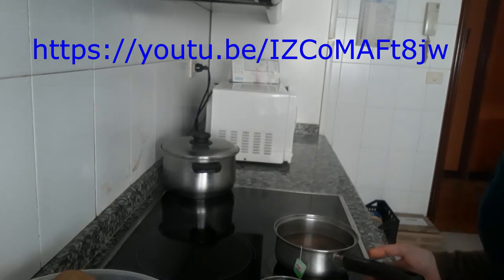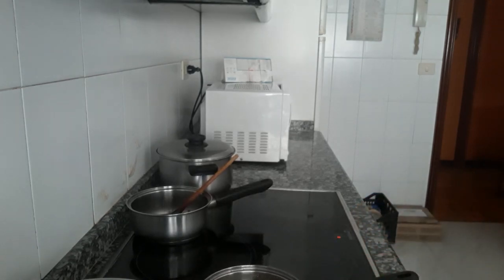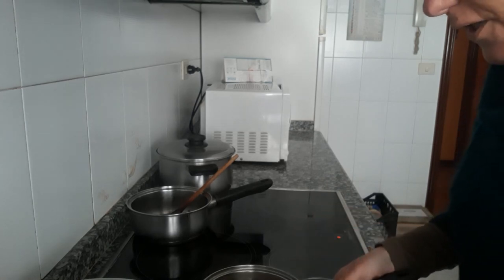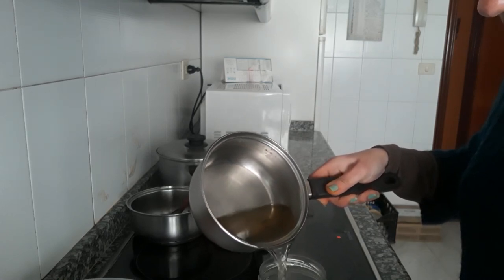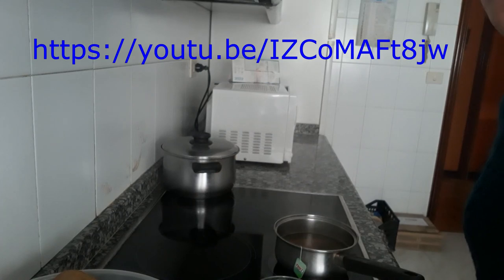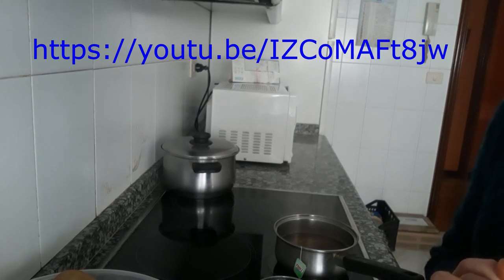Como veis, es fácil. El enjuague bucal, ya templado, lo metemos en un recipiente, en un bote, y lo guardamos. Le ponemos una etiqueta para saber qué es el enjuague bucal y los ingredientes que le habéis echado, para cuando volváis a hacerlo no olvidaros cuáles son. Espero que os guste este remedio casero. En estos días os voy a aportar algún remedio natural más. Un saludo, gracias y hasta la próxima.